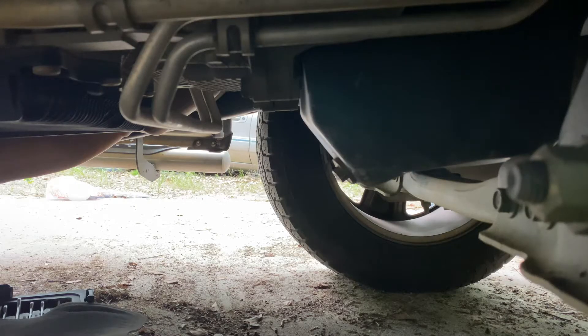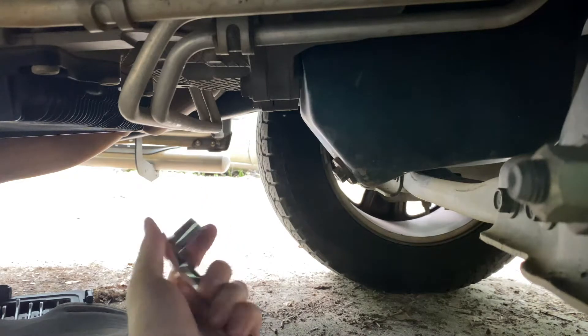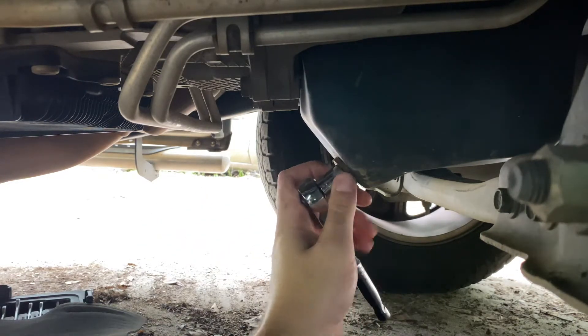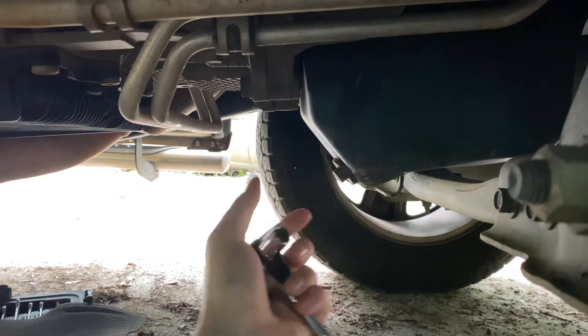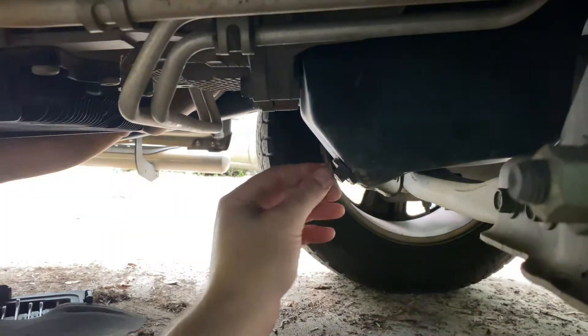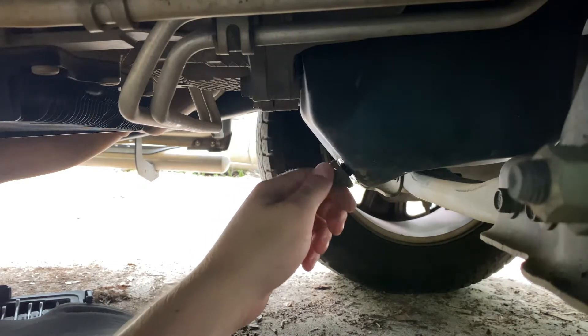Now that we're under the truck we're going to get the oil changed. You need a 13 millimeter socket and what we're going to do is go ahead and break this loose. Then we're going to set our ratchet down. I like to loosen the drain plug with my hand that way I don't drop it into the pan.